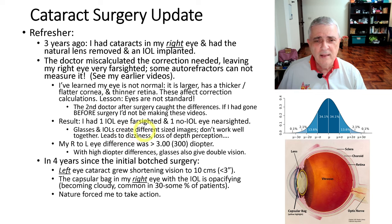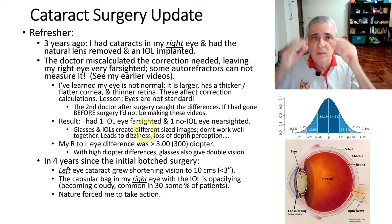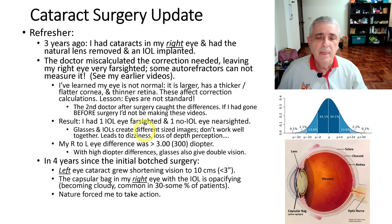Glasses and IOLs create different-size images in your eye. People just said 'wear glasses and quit complaining,' but the glasses and the IOL create different-size images on the back of your eye. Your brain interprets that as different distances, so you'll either feel dizzy all the time, or there's a very strange feeling where you can't tell how far away something is — one part of your brain says it's this far, another part says it's only this far. You get dizziness and loss of depth perception. It's not a good thing.